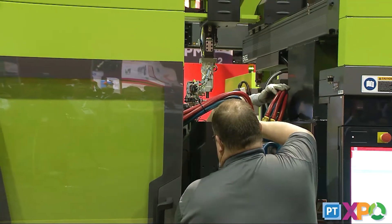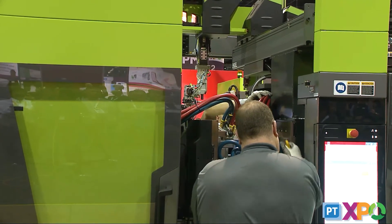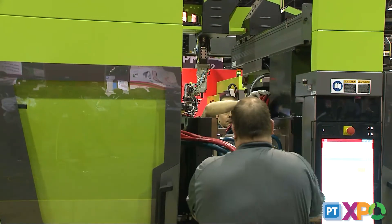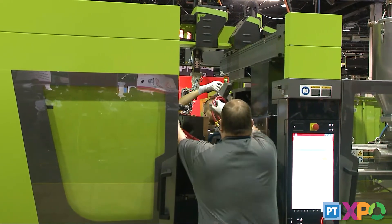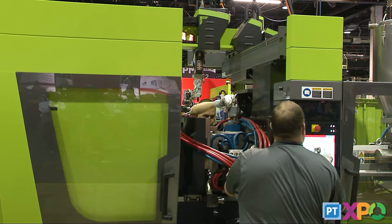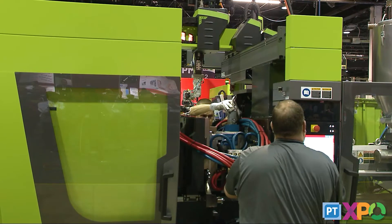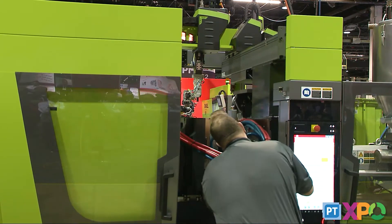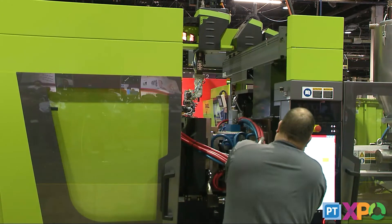Even in cases where you still have an overhead crane and the carts don't fit your profile, you can see how convenient the Staubli quick disconnects can be for mold changes. Instead of individually connecting hoses — sometimes not getting quite the right circuit to match up — this eliminates a lot of that because you have a standard setup, you test it once, and it will always be connected correctly, avoiding crossed lines, improper cooling, and rejected parts down the road.